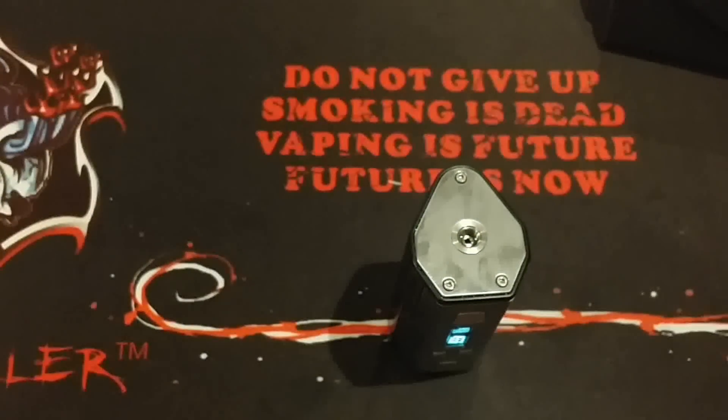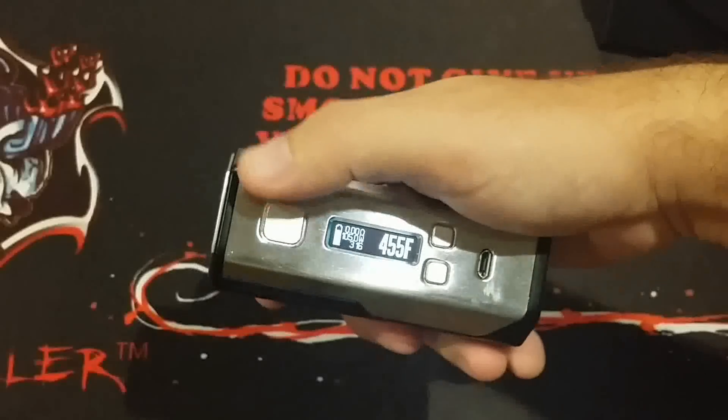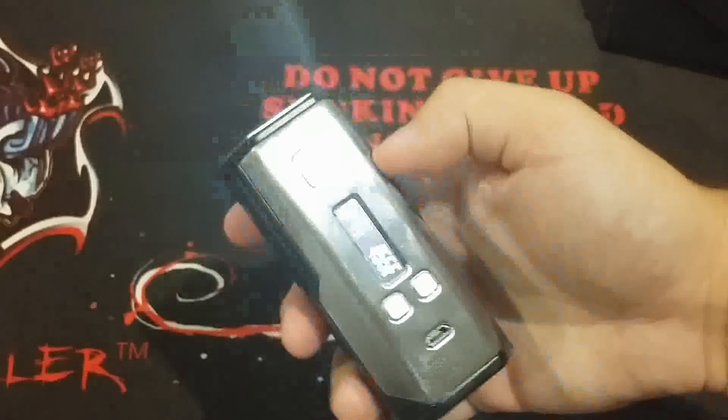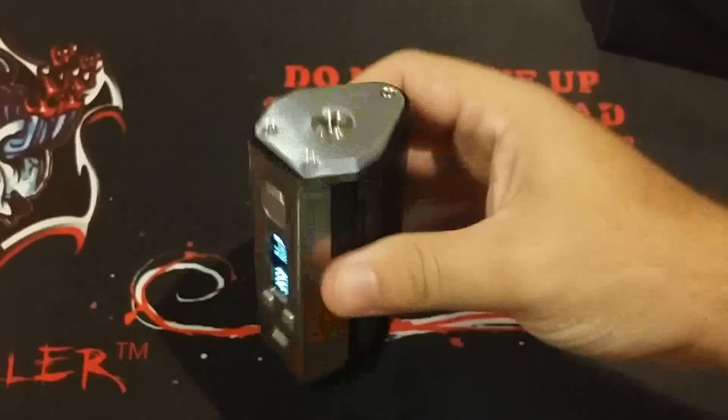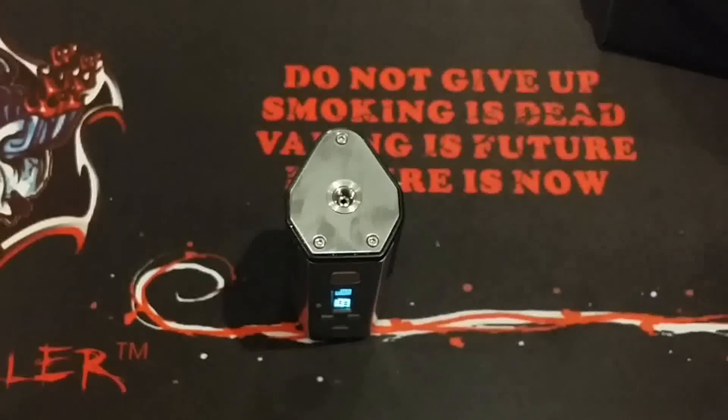They should have put in at least all the stainless — a 430, 316, 317, 304, and one nickel. They could have even thrown in a kanthal or something. But it's a DNA mod, so it's not a big deal since you'll set it up however you want anyway. Let's shoot over to the tech testing and then we'll be back to my pros, cons, and whether I recommend it.